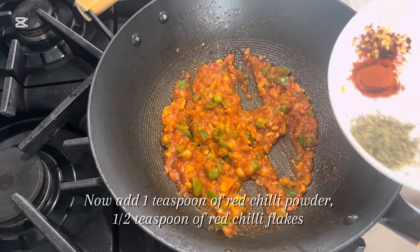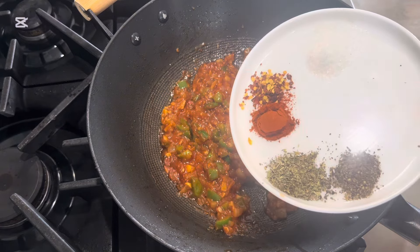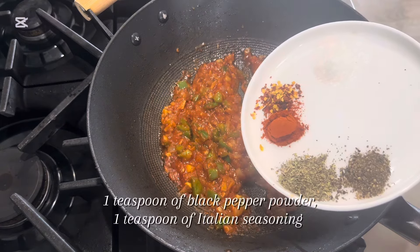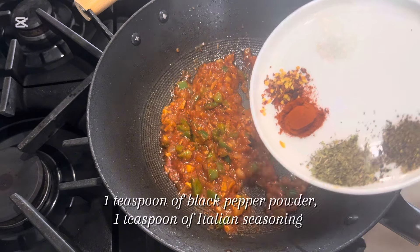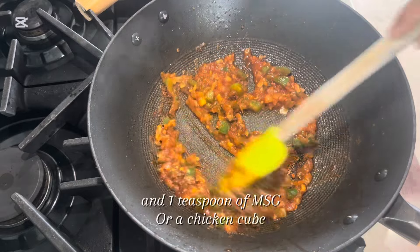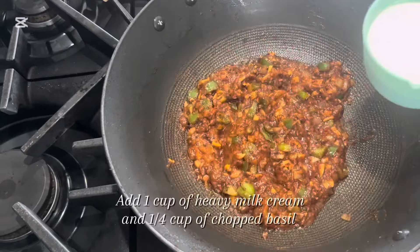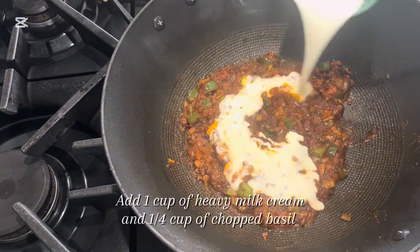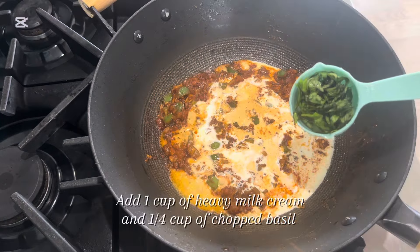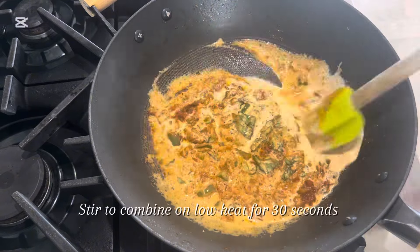Now add 1 teaspoon of red chili powder, 1 and a half teaspoon of red chili flakes, 1 teaspoon of black pepper powder, 1 teaspoon of Italian seasoning, and 1 teaspoon of MSG or a chicken cube. Mix it. Add 1 cup of heavy milk cream and 1 quarter cup of chopped basil.